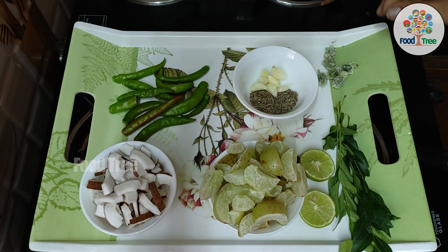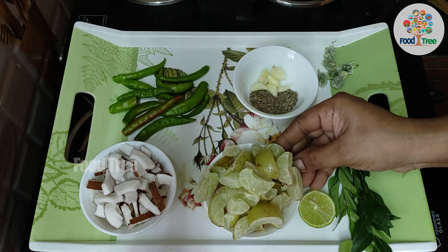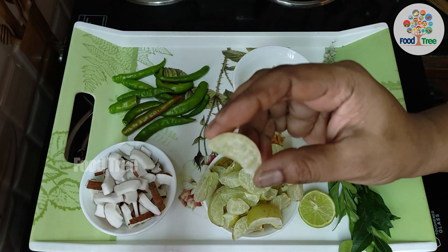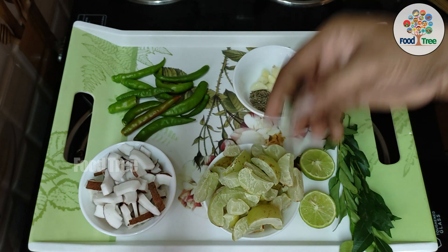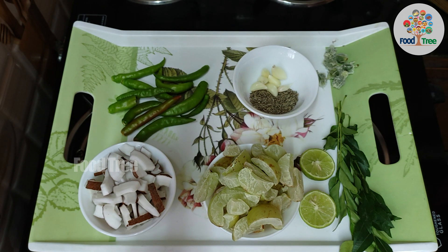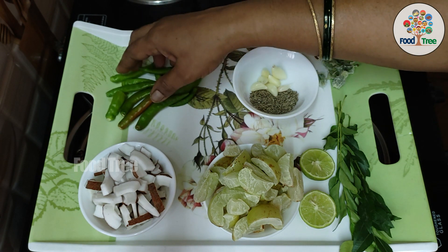I am going to prepare the chutney. We are going to separate the chutney. Then, one of the chutneys is mixed in. Then I will make the chutney.